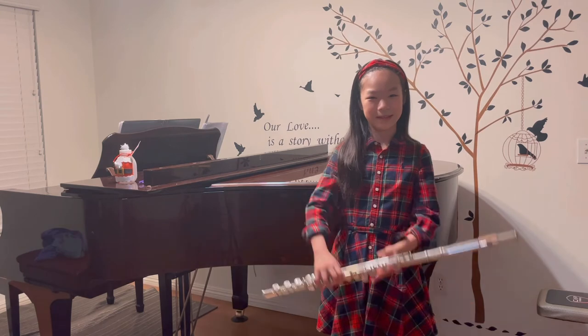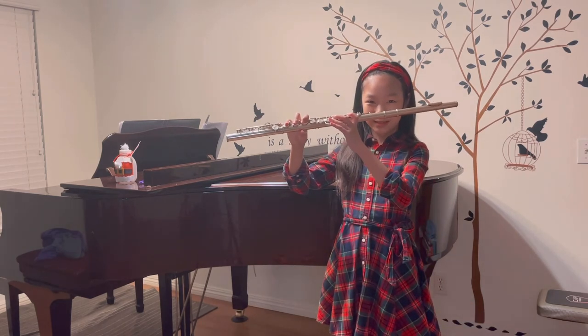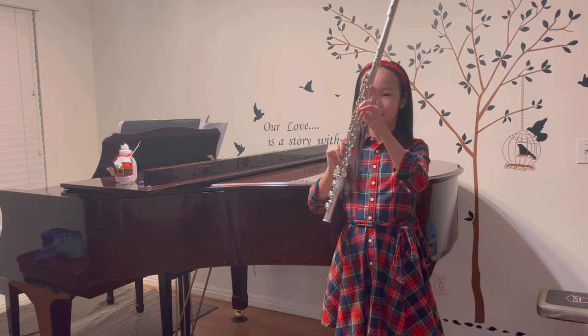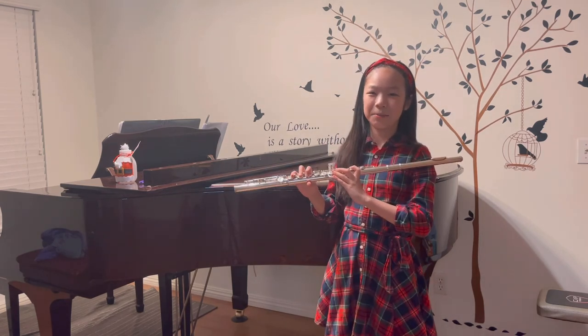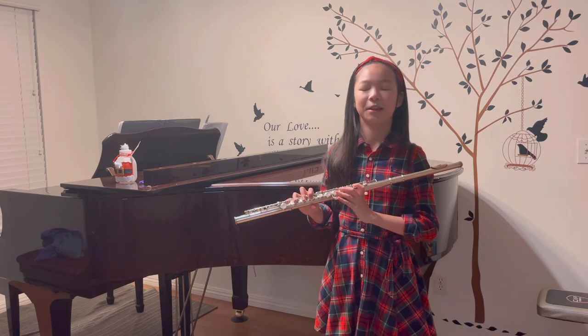This is what the flute looks like when it's completely built. To end today's video, I'll play you a piece which uses belly breathing.